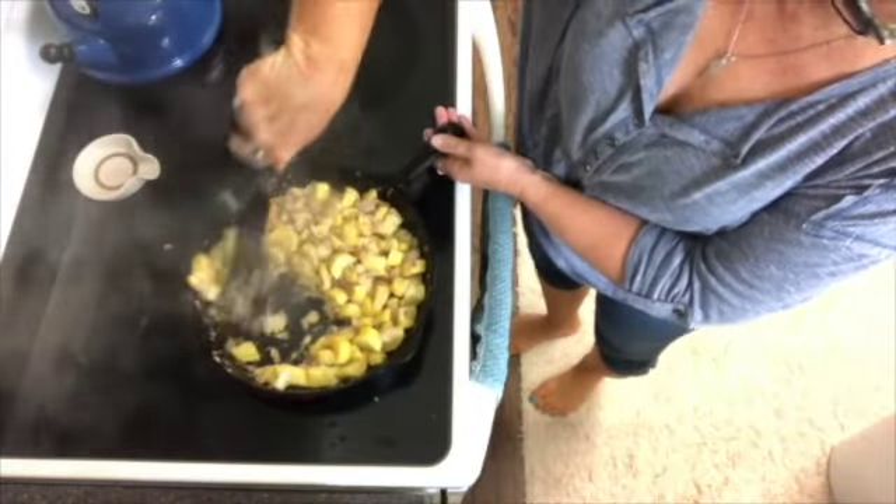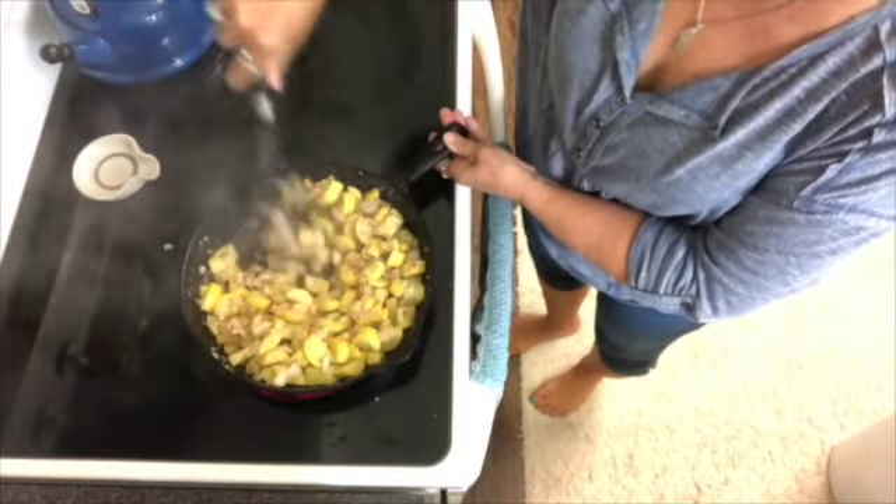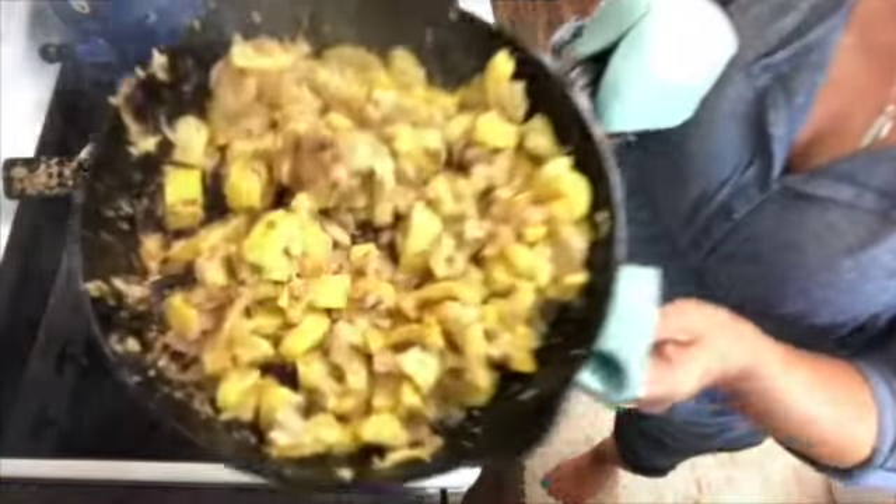All right, it's looking about ready. Just give it a few more little tosses, and I think we've got it. It's looking and smelling delicious!